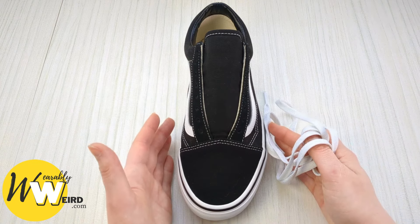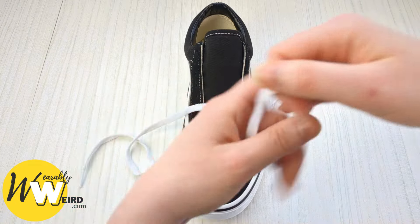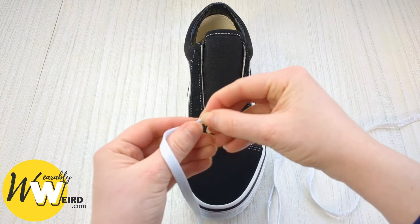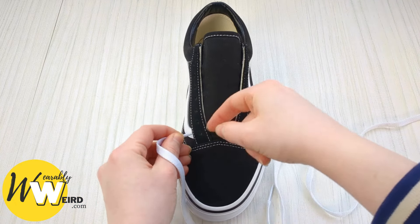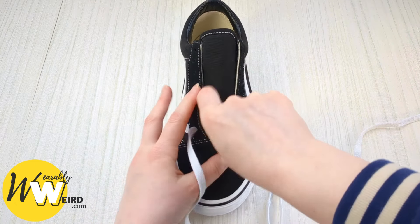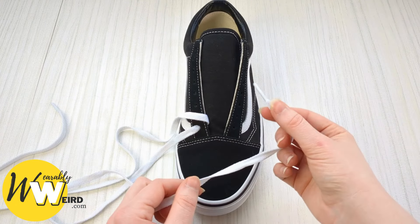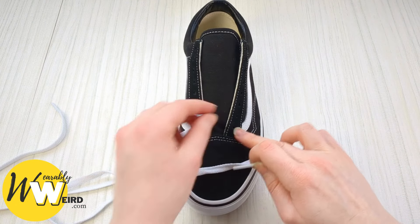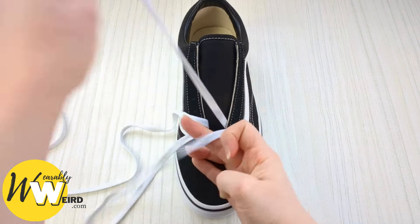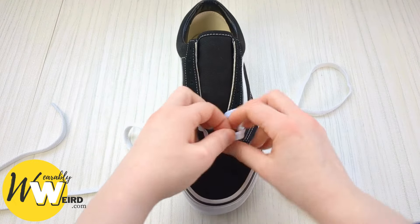Here's the best way to lace old school Vans in a loose lace style that will just slip on. Begin by taking your lace and threading this lace end down into the very bottom eyelet from above, not up from underneath. Pull that through, then do the same on the other side — thread it down into the very bottom eyelet from above, not from underneath, and pull it all the way through. Make sure there are no twists.